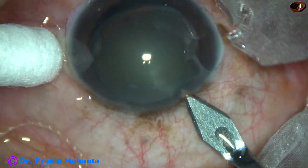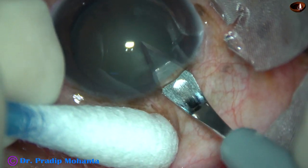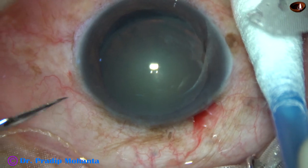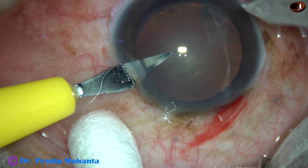This is the main incision at 11 o'clock with a 2.8 mm steel keratome on the posterior aspect of the limbus. This is our side port on the left side of the main incision.